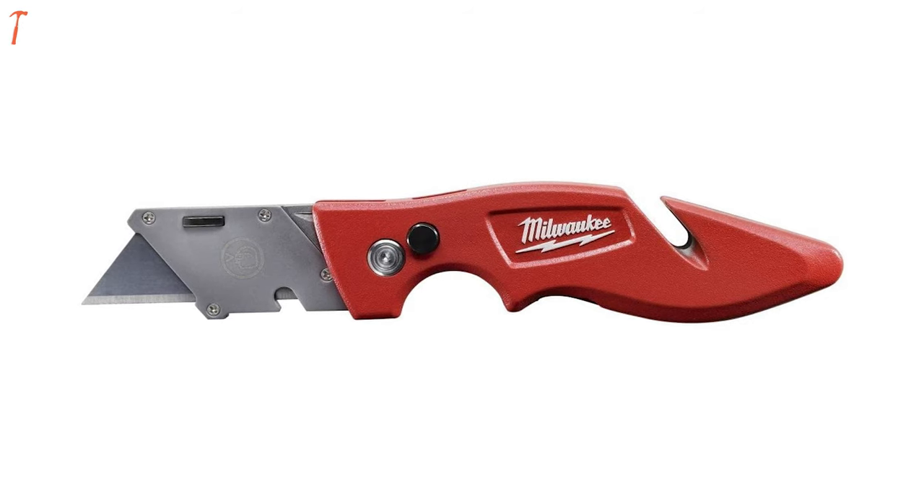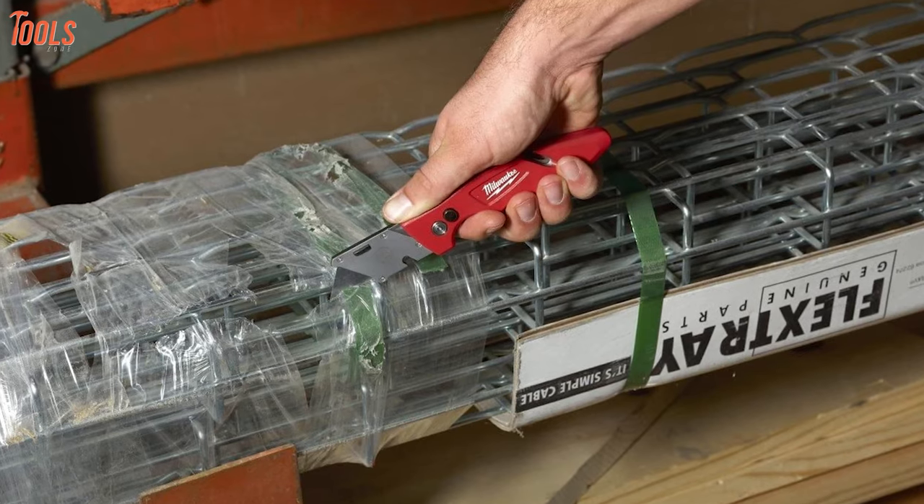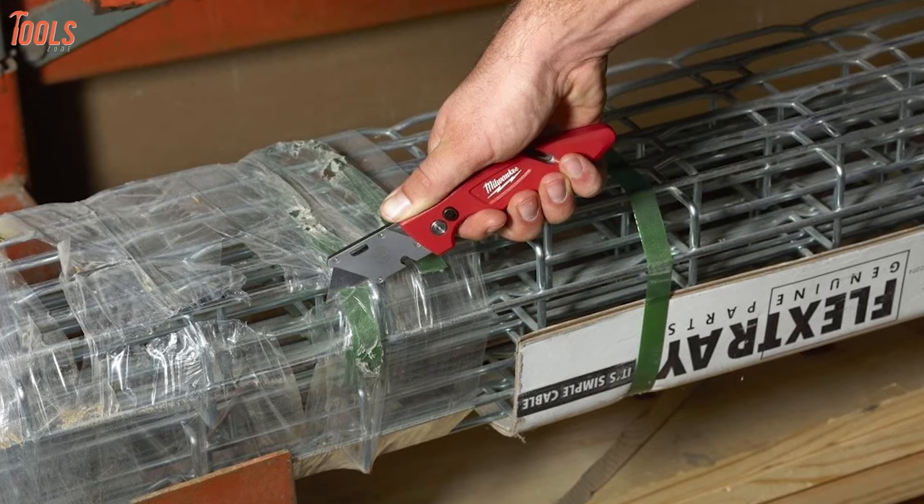In summary, the Milwaukee Fastback Flip is a must-have tool for those who need a compact and foldable utility knife for their work site applications.